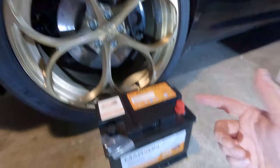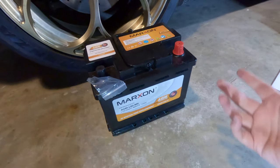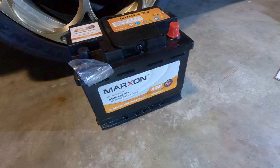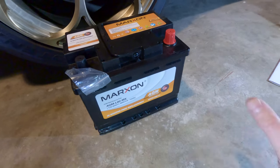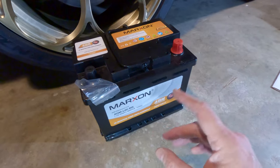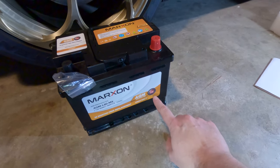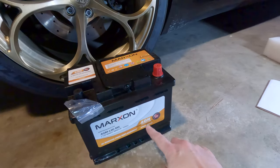AGM batteries are also spill-proof — there's no way for the electrolyte to leak out if they get damaged. They also tend to be more vibration resistant, so doing any kind of hard handling or throwing the car around is not going to damage the battery at all.